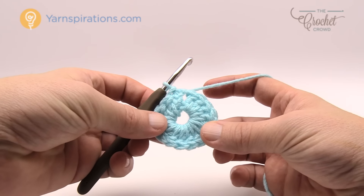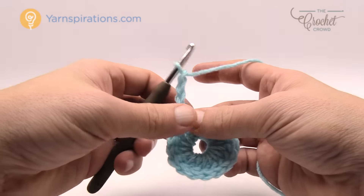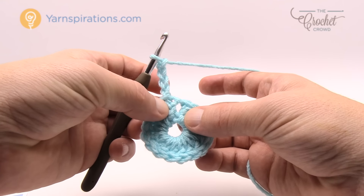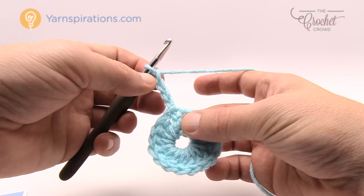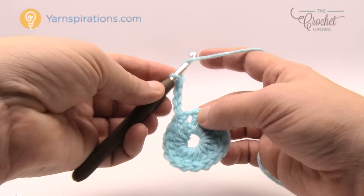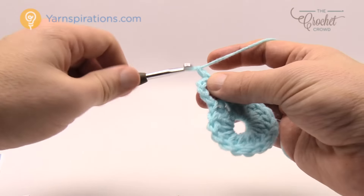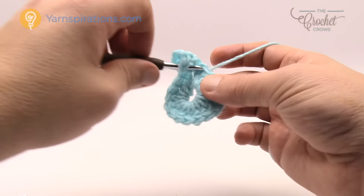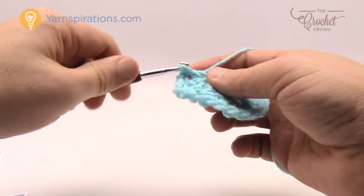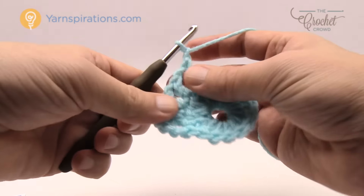Round two is very easy. Start by chaining four — this counts as one double crochet plus chain one. Come to the next stitch and double crochet, then chain one. Continue that same pattern all the way around: double crochet in, chain one, double crochet in, chain one.